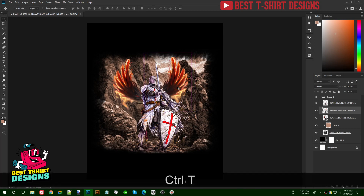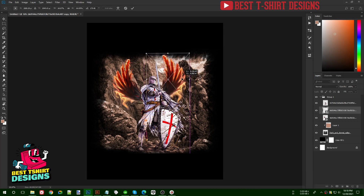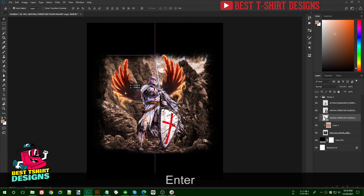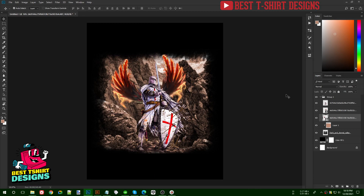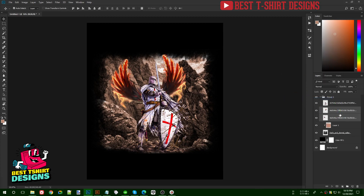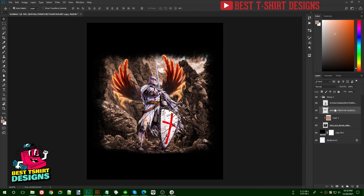I'm positioning the wings to look like they belong to the knight. Now I'll change the wing color. I select both wing layers, right-click to rasterize, then right-click and merge layers so the two wing layers become one.